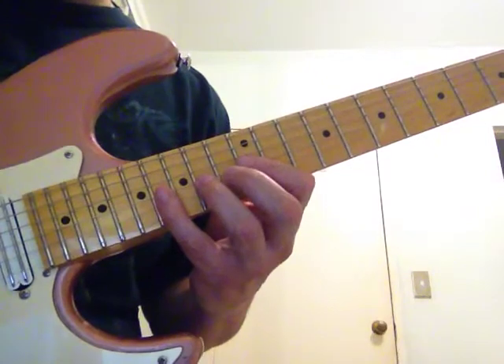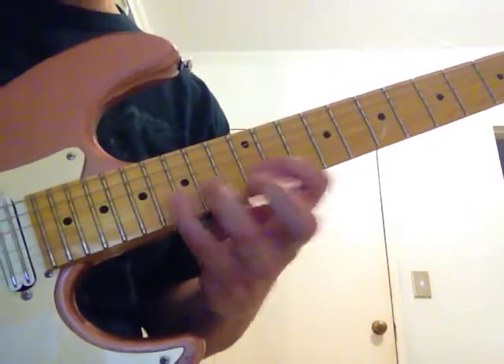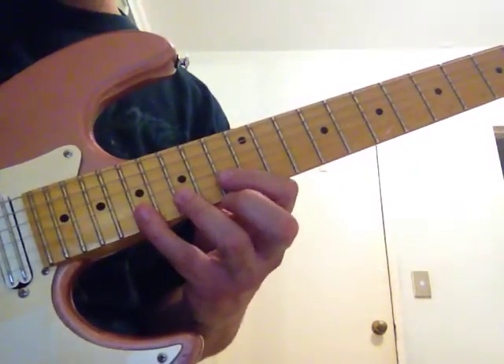G: 12, 14, 16. And then B and high E is going to be 12, 15, 17.